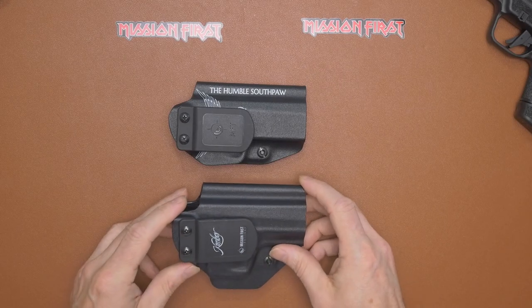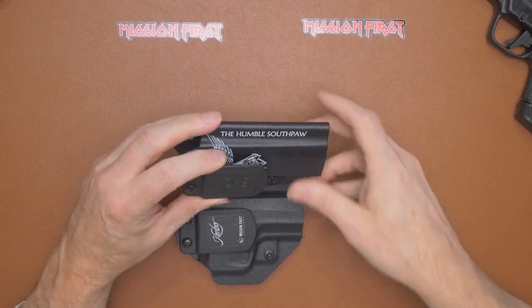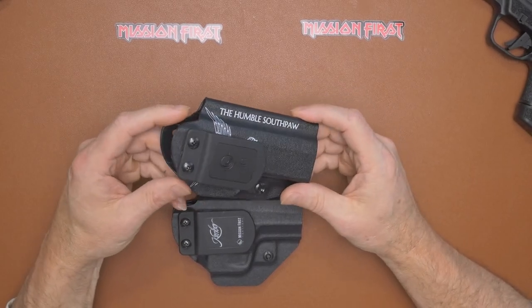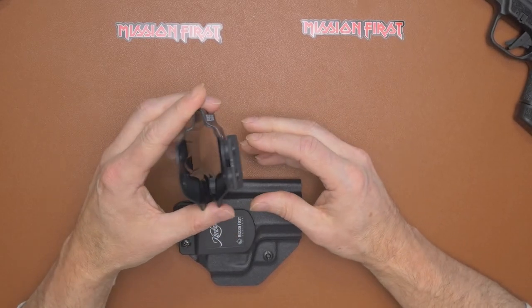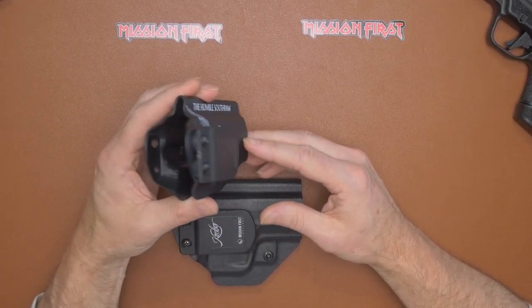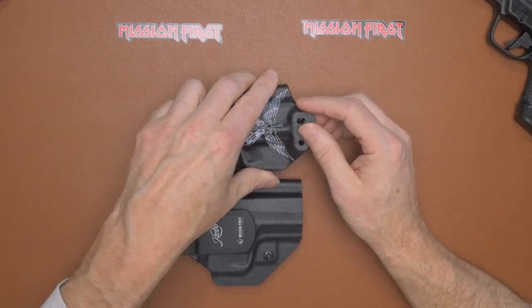These are definitely nice — I've been enjoying them. When you wear these, sometimes I forget I'm carrying, that's how good they are. You don't feel any tug, you don't feel anything tilting or pulling your waistband or belt out. These are definitely excellent.